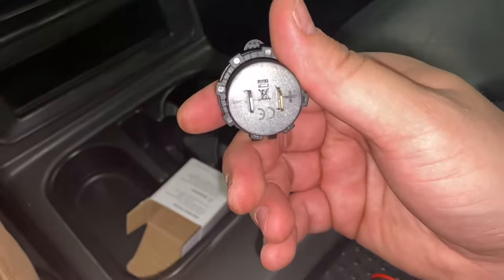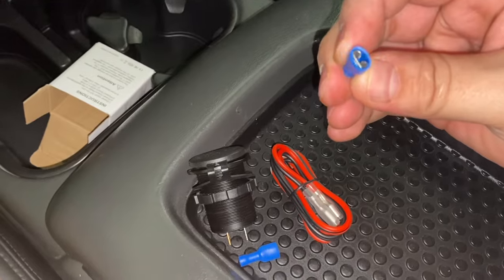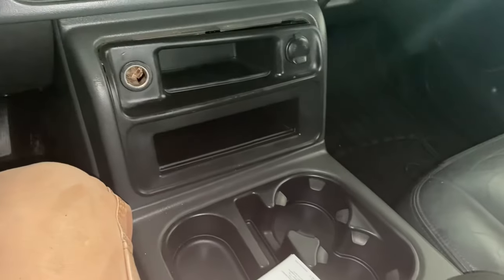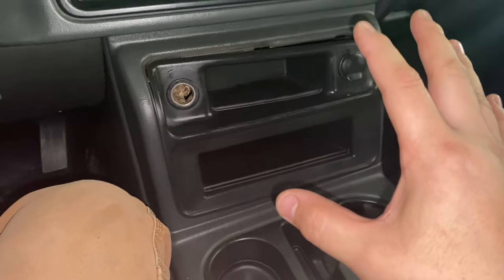This is going to be the connection in the back — positive and negative. I got these connections and will probably end up using this wiring. For a model like this and this kind of setup, here's what you're going to have to do.